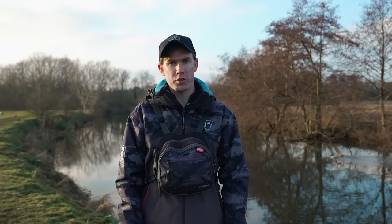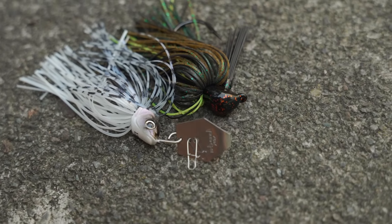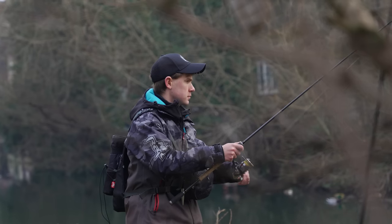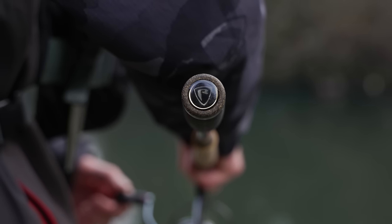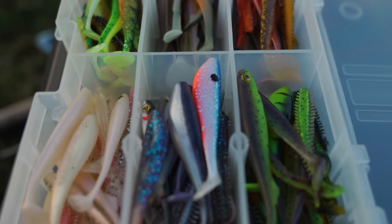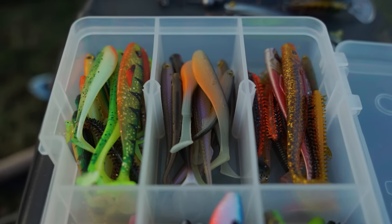Shads also work well as trailers for other types of lures such as spinner baits, bladed jigs, and skirted jigs, adding even more movement to an already very effective lure. By having a selection of different profiles, colours, and sizes with you, you have a much better chance of putting fish on the bank or boat — so if you haven't given shads a go, give them a try.